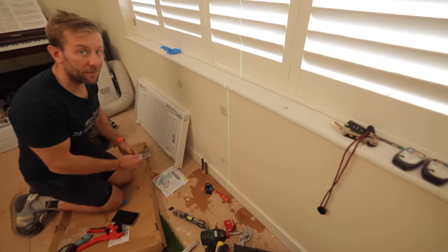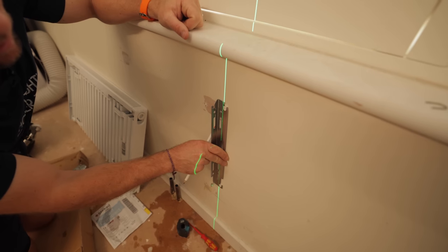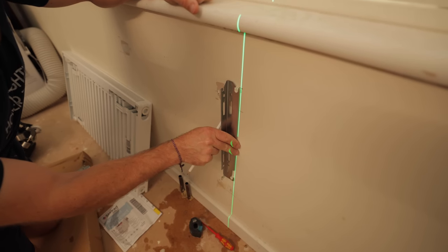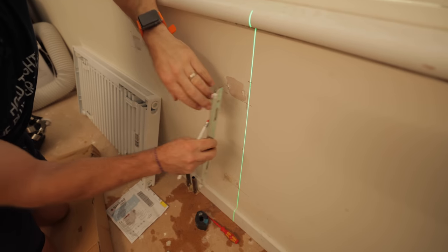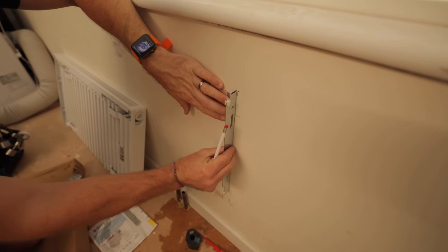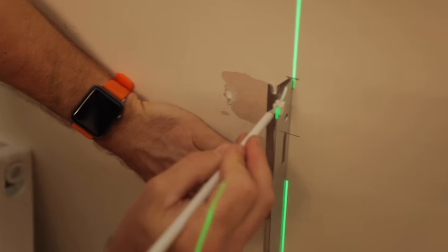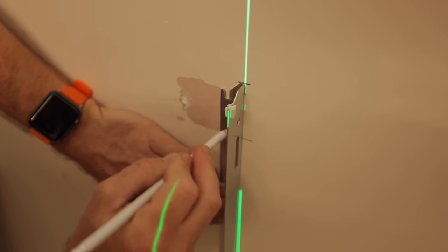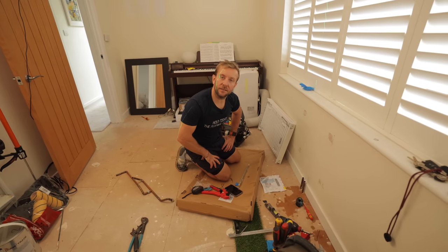A massive thing people get wrong: don't put the bracket on the centre mark sideways — this line is the correlation point between the bit that sticks out toward the radiator. Don't make that mistake. Once you've got that right, mark up your holes. Now it's ready to do some drilling.